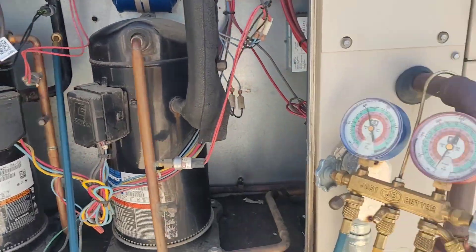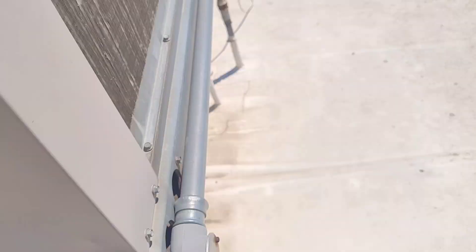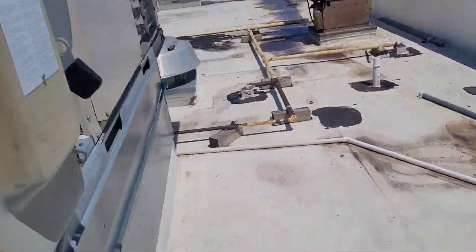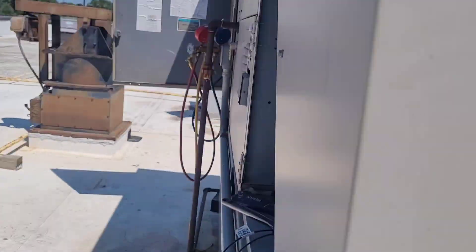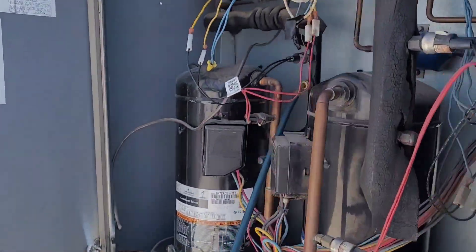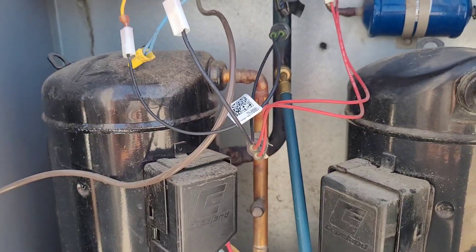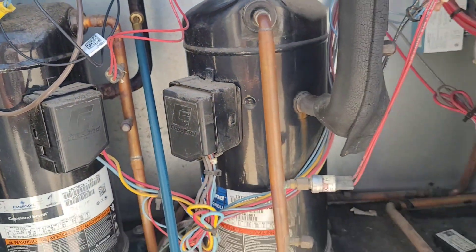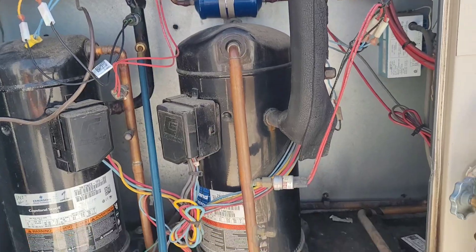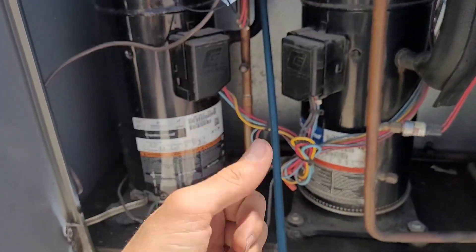Now we can fire the system back up. In a minute here it should fire up again and you're running happily. There they go — both circuits. So we should be good.